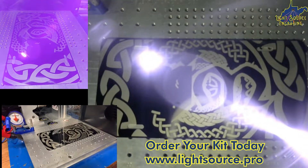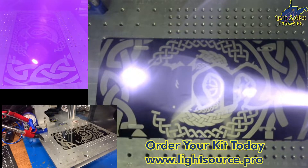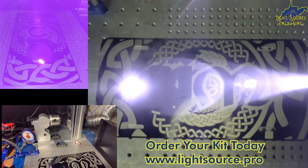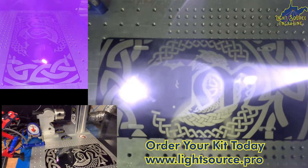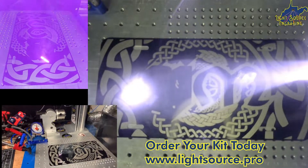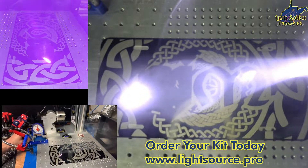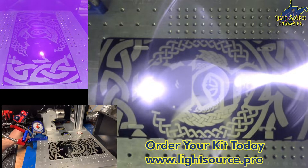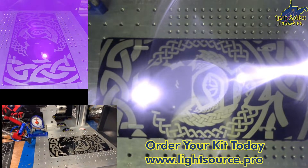Here we have the air assist off, just monitoring the smoke that's rising up and remaining in the room, heading towards the laser lens. Then we'll turn the air assist back on and direct that smoke right to the fume extraction hood, so we can get the smoke out of the room and away from our lungs.